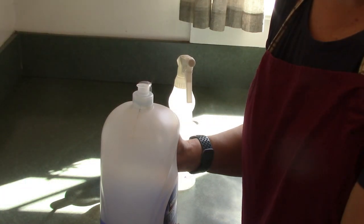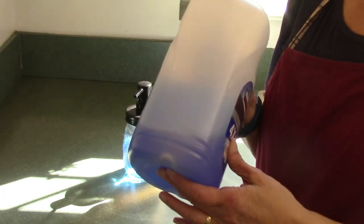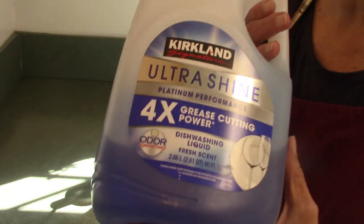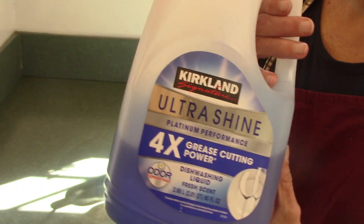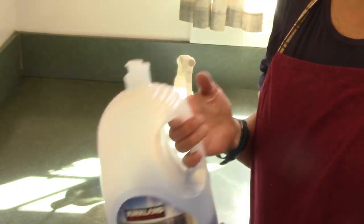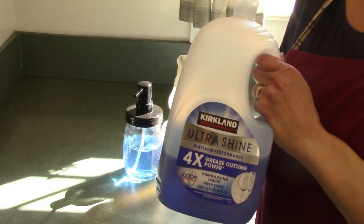Now it's time for my next frugal tip to save you money in the kitchen. I'm sure you're going to look at this and think — oh, Dawn dish soap. However, it's Costco's version of Dawn. This is I think the second bottle I bought. I figured I'd give it a try and it comes out to probably about half the cost of what Dawn is for the big bottle.